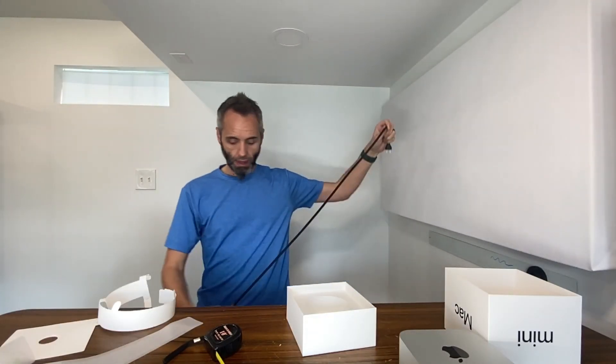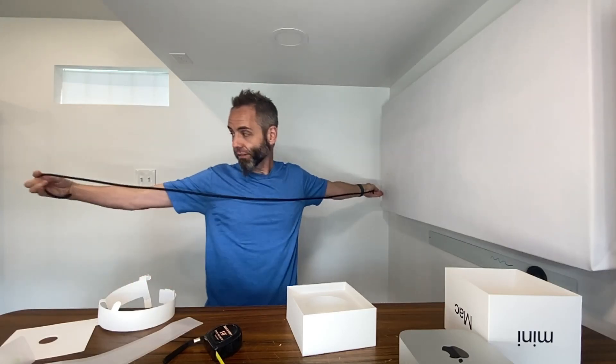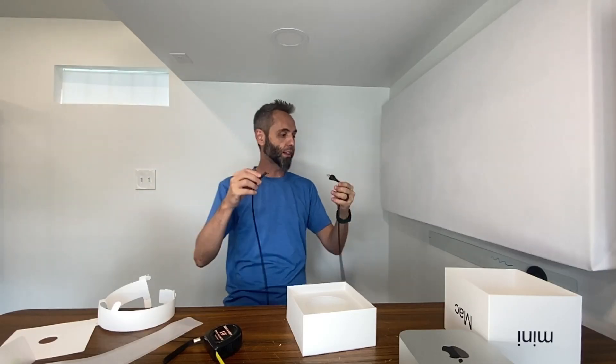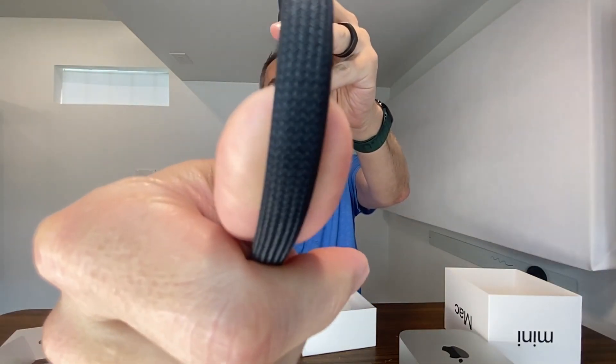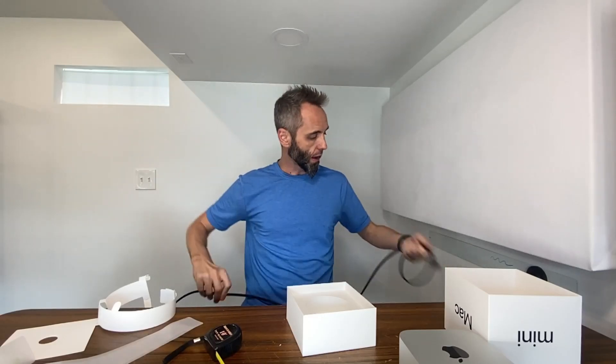Nothing too fancy. You can put it on a shelf, kind of get it out of the way, so you want a good long cord for that. That's a solid six-foot cord right there, which is awesome. It's got that nice flat-braided style, so if you wanted to put it into one of those cord-keeper things where you can run it along the baseboards, you can do that. I've never had an issue with Mac Mini cords — they've always been top-notch.